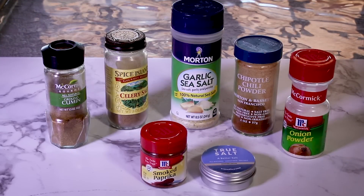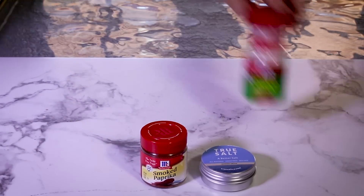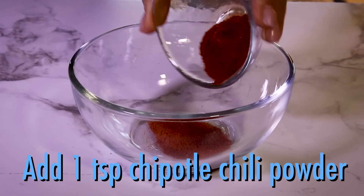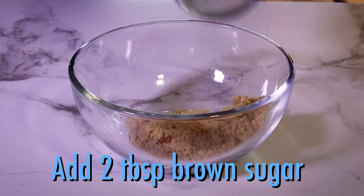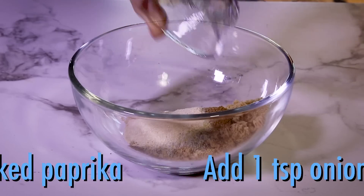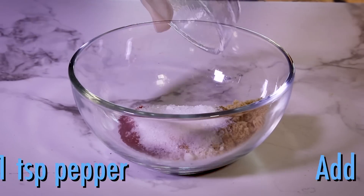For the rub, I'm using a variety of spices that make a killer blend. In a bowl, combine regular chili powder, chipotle chili powder, some brown sugar, cumin, celery salt, garlic powder, onion powder, smoked paprika, salt, and pepper.